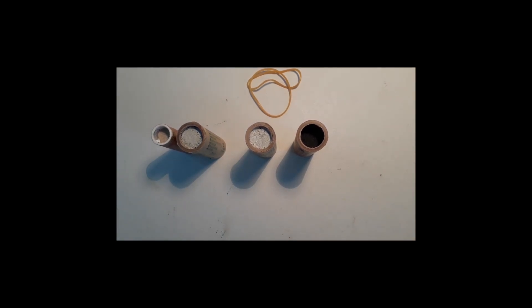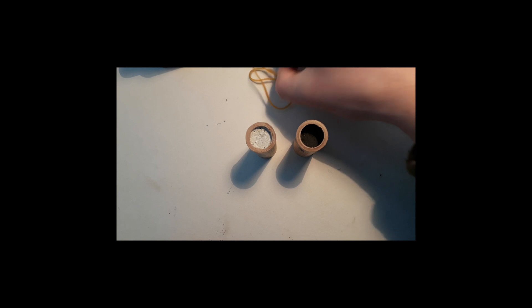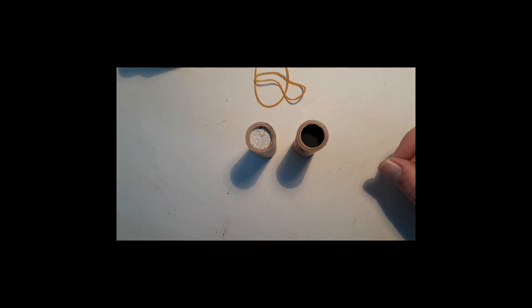I get a lot of questions about how I separate my boosters, so I thought I'm going to explain it in a simple video. This is what you need to do. It works with rubber bands, so it's actually really simple.